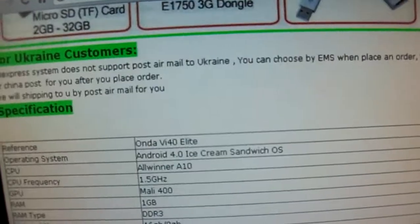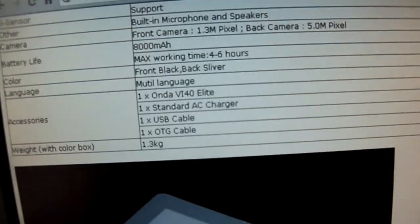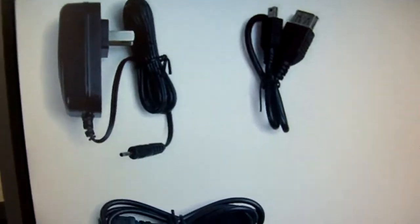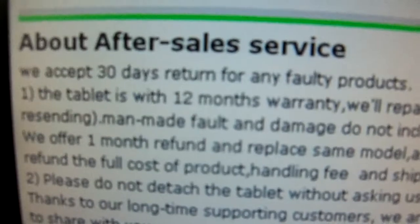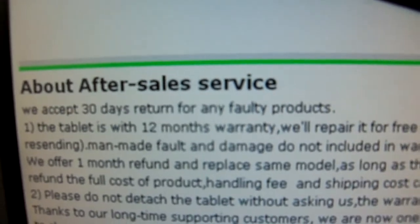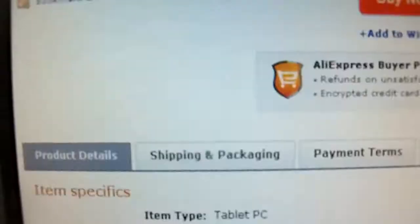They give you some accessories to choose from and tell you a bunch of information — the specs of the tablet. They give you some pictures and tell you about their warranty and return policy. They accept returns after 30 days and give you 12 months or one year warranty, but that's what Onda provides. I wouldn't trust that too much — just the 30-day return.